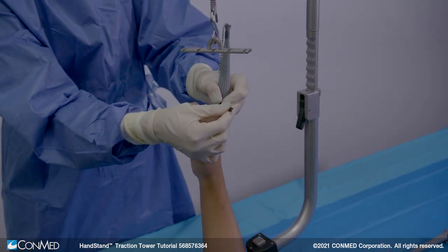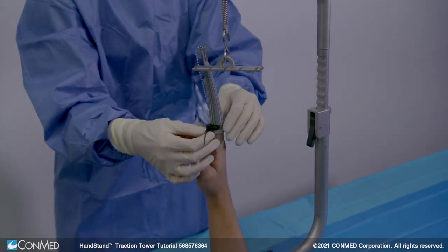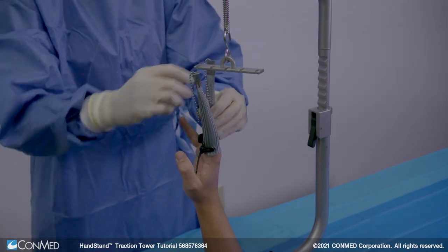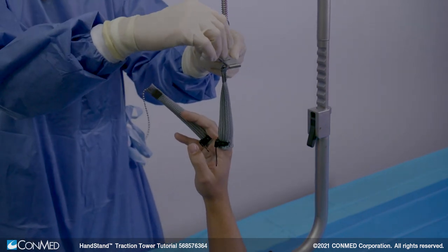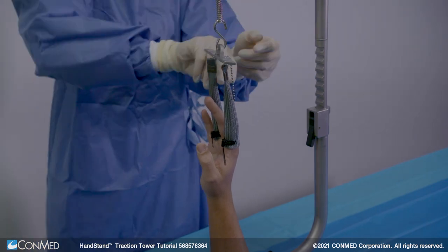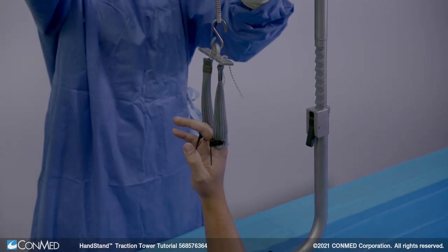Digit traps should extend beyond the proximal interphalangeal joints to prevent slippage. Adjust the cable tie on each digit trap to lock at the base of the patient's finger. The cable tie is always able to be released and tensioned. Then, place the ball chains on the digit traps into the recesses of the scale rack to attach the digit traps to the handstand. Ensure the ball chains securely rest in the scale rack detent.